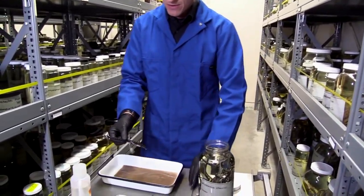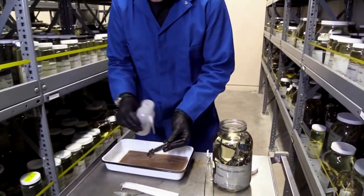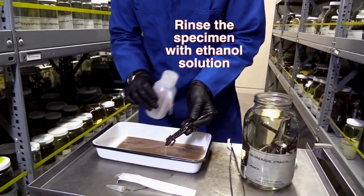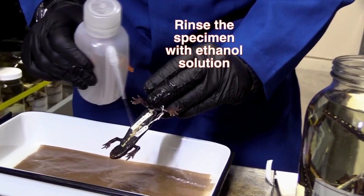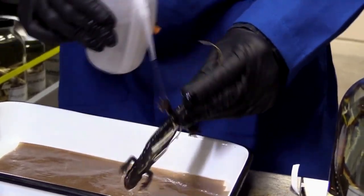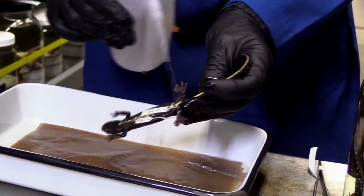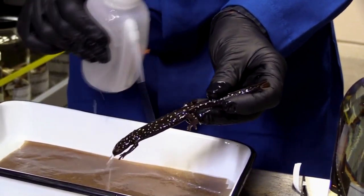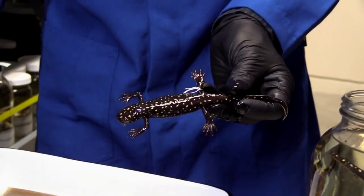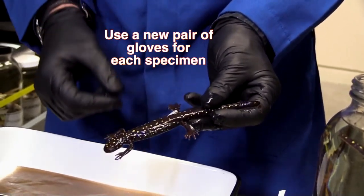We take our animal out, and the very first thing we do is spray it down with ethanol — the same liquid that's in the jar they're housed in. The idea is that if there are any pieces of skin that have floated off another animal, I want them to be washed off. The second thing we do is change gloves between each animal.